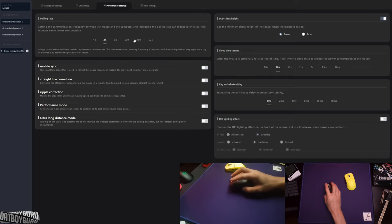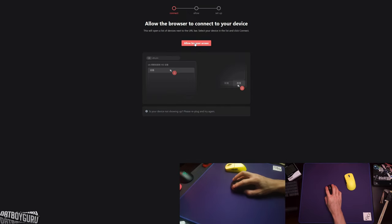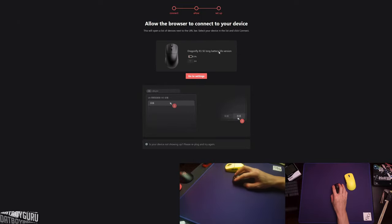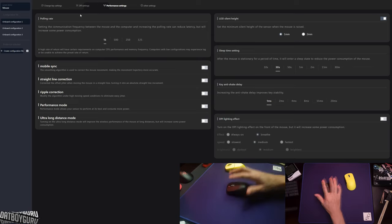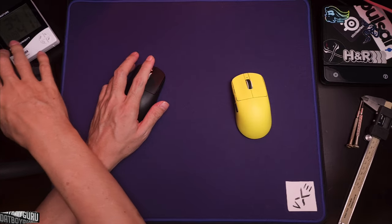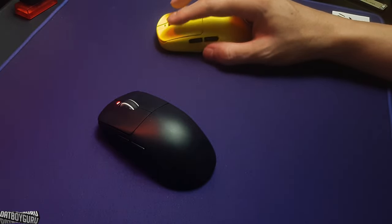To configure the R1 SE, I go back, click the mouse button, allow connection, then click my 1K dongle and connect. Now I'm on the Dragonfly R1 SE long-life battery version with 15% battery remaining. In settings, you get the same interface — 1K, 500Hz — obviously this one only has 1K polling maximum.